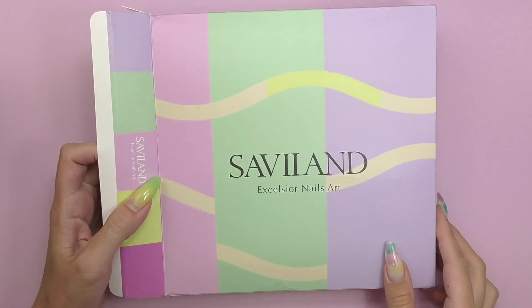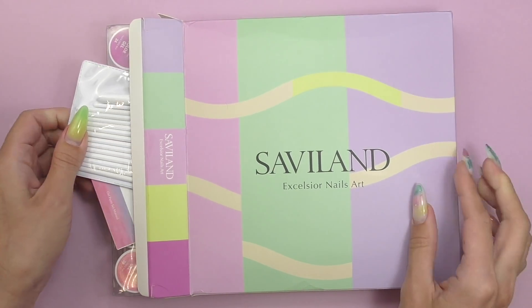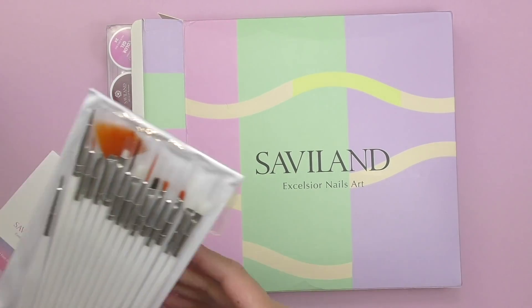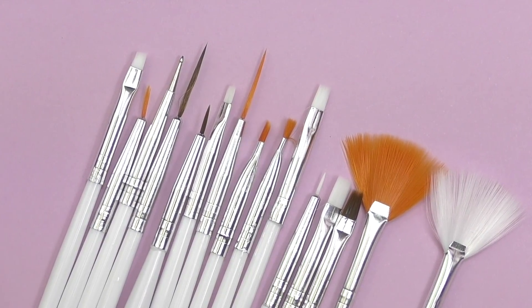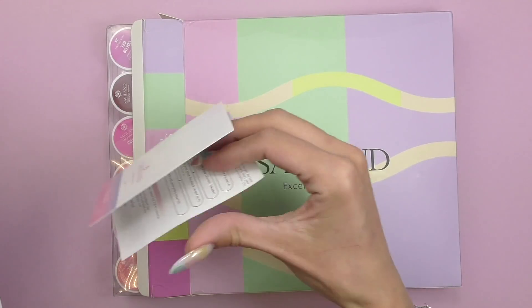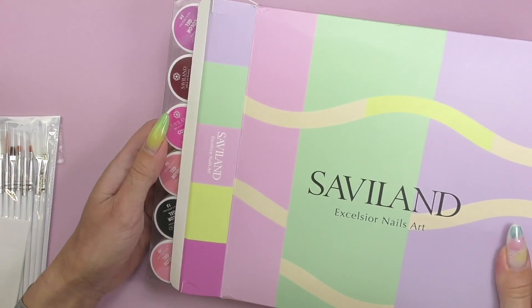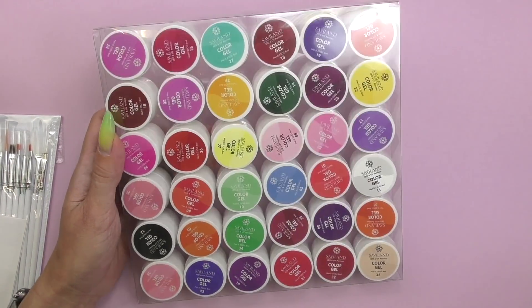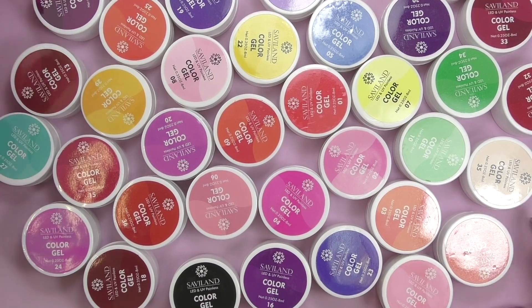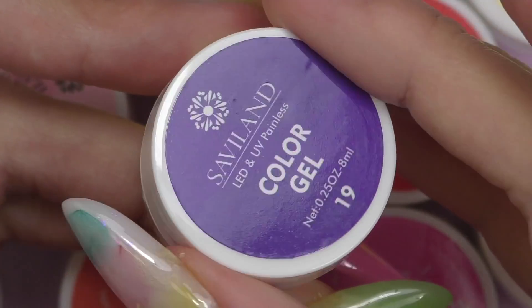Hello guys, this is Anastasia. Let's open up the kit by Saviland. We have not only gels here, but also a kit of nail art brushes — a detailer, fan, and small square brushes are included, as well as one small dotting tool. We have 36 pots right here, and by the color on the top, I can already tell the colors are going to be bright mostly.